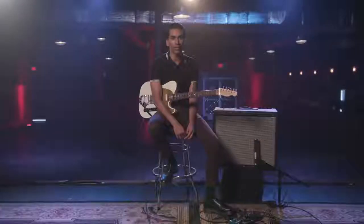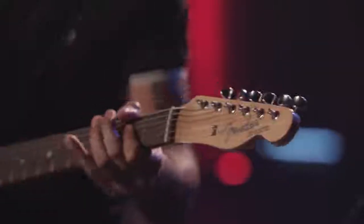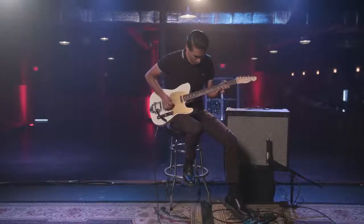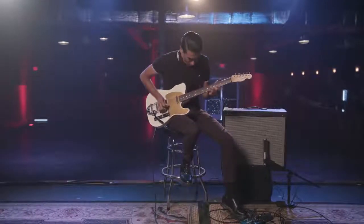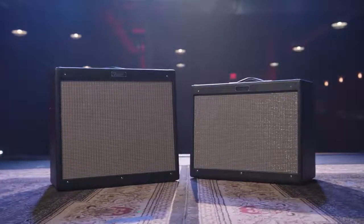First and foremost, it needs to sound good — but I also believe that if you look good, you play good. I'm Arun Bally. Thank you for checking out the Hot Rod Deluxe and DeVille Version 4, and stay tuned to Fender for more great videos.